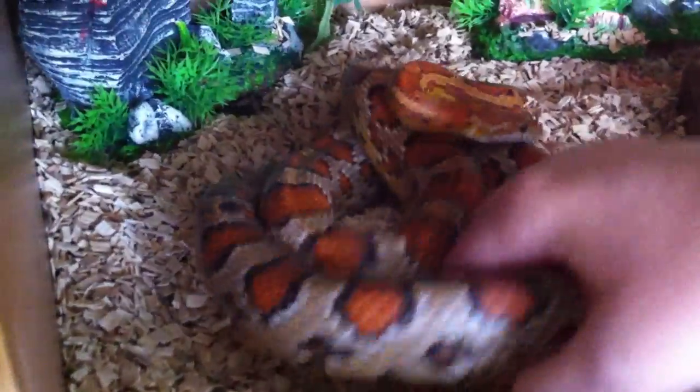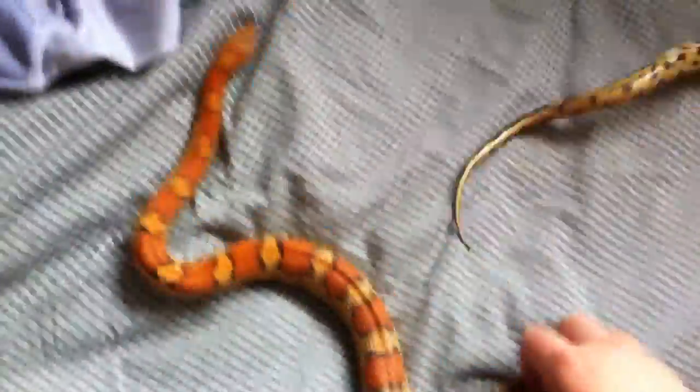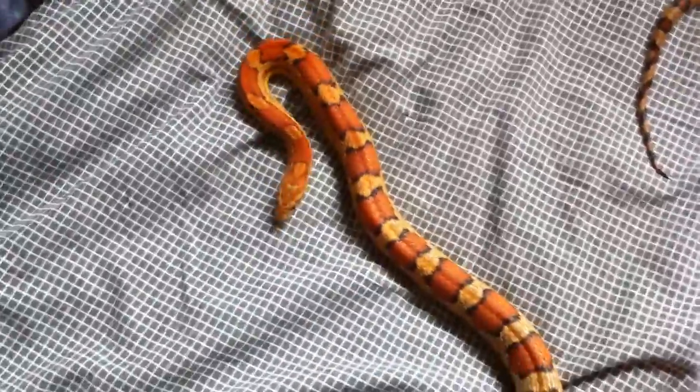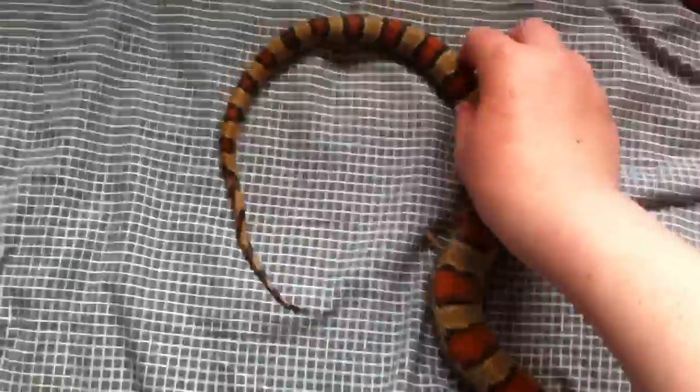I try to get him out as much as possible and we'll see if we can give him a little run around here. He's a really good, really good feeder, like he always has been, and he's got really nice patterns. But yeah, that's Carr, and now we'll get into his enclosure.